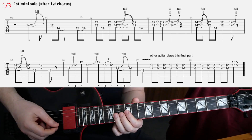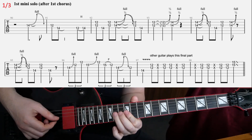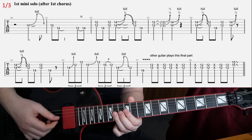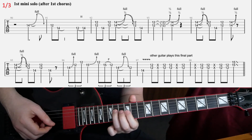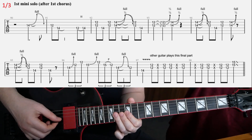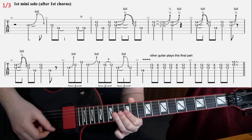Kind of like that. And then the final bar in the first line is this: bend the 14th fret again, bend, release, and then you play 12th, 14th, then 12th, and 14th bend, and the abrupt stop.